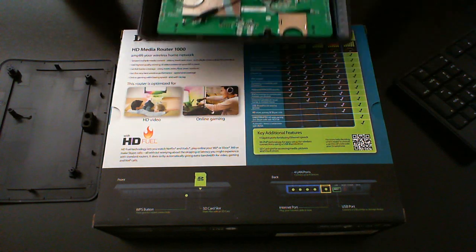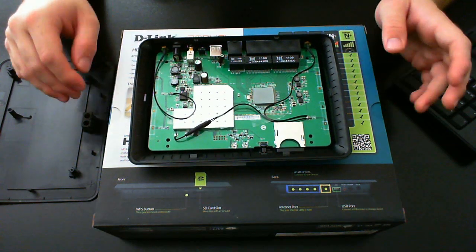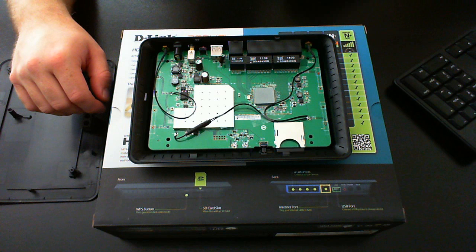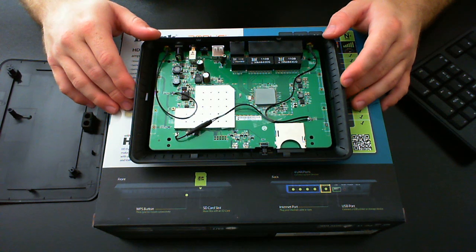Maybe D-Link will change this in the future. I've noticed a lot of companies are doing away with external antennas and switching to internal ones — just little pieces of metal. Come on, give us the external antennas we're used to having; they work well.